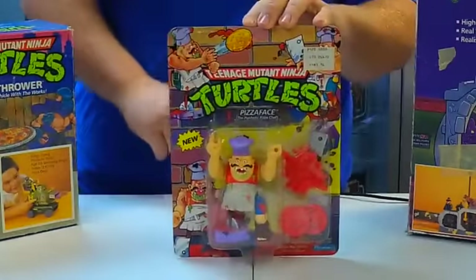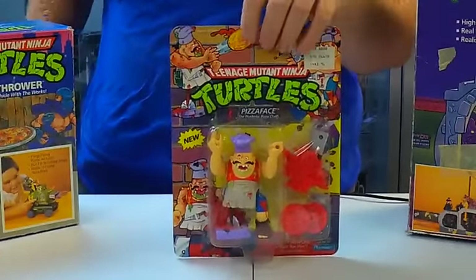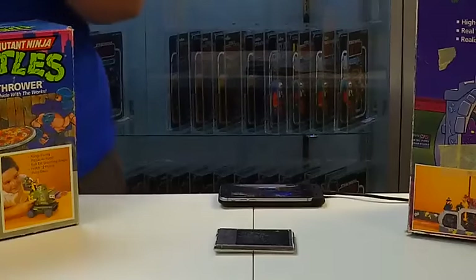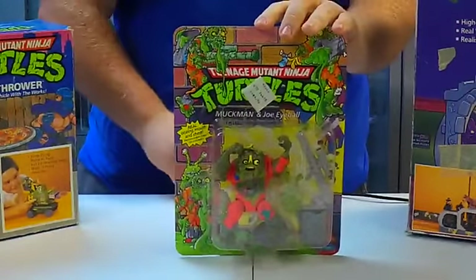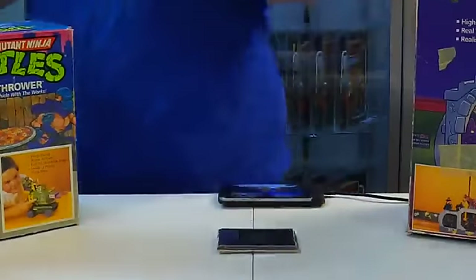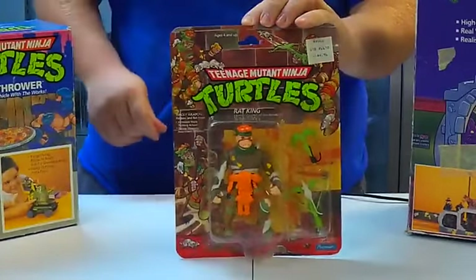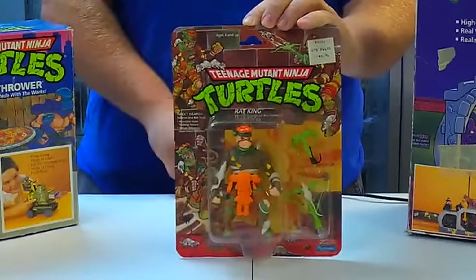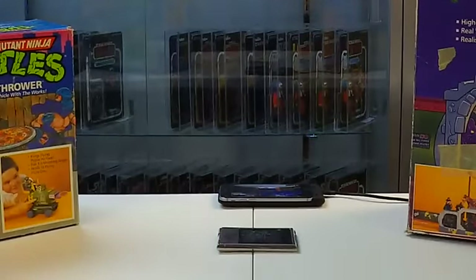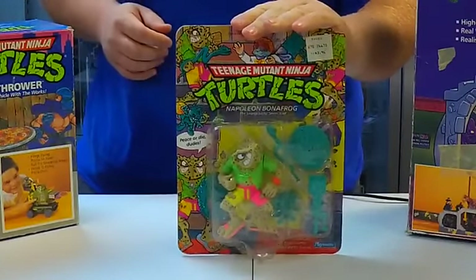What about Pizza Face? You guys remember Pizza Face, right? Here's Pizza Face. Muck Man — some of you guys might remember Muck Man. And we can't forget about the Rat King. The Rat King controlled the evil Mousers. Napoleon Bonafrog.